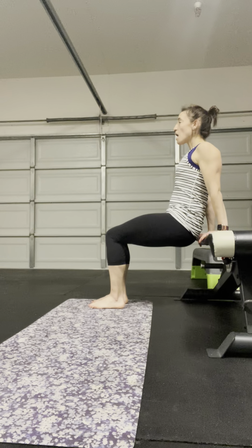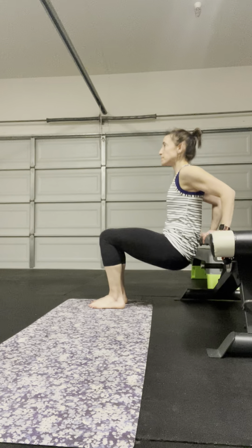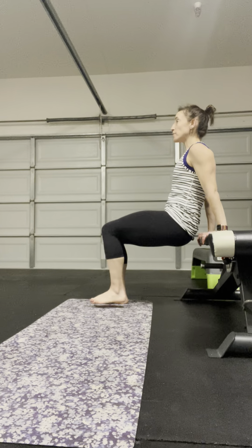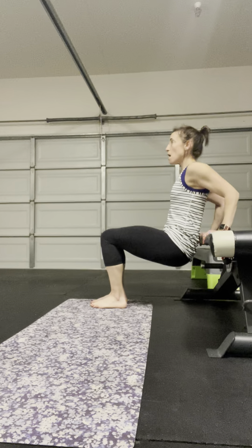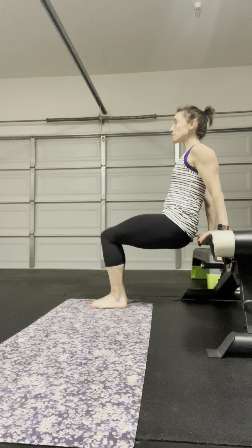I'm going to inch myself away from the bench and take a nice inhale here. I'm going to take a slight posterior tilt — so I'm not like this — I want to slightly tuck my pelvis under without squeezing the booty. Take a nice inhale with that posterior tuck, and imagine air flowing into the chest.